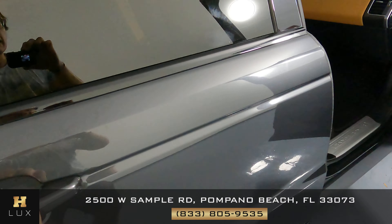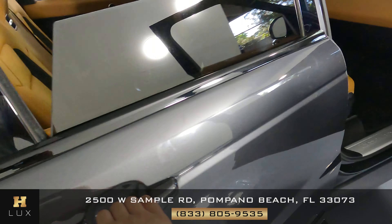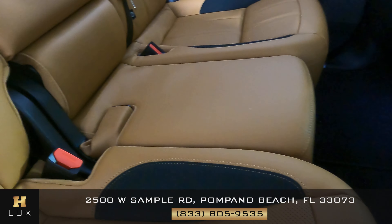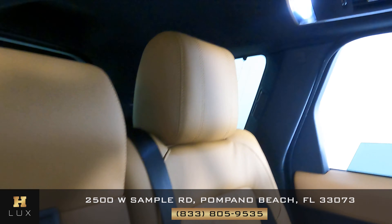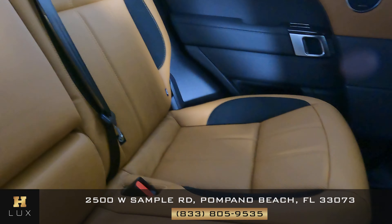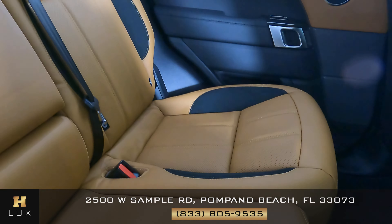Now let's go ahead and check out the back seats, starting with this one — looking good. What about the middle one? Looking good as well. And the last one? Perfect. Overall the back seats are in excellent condition.